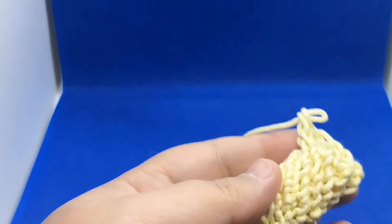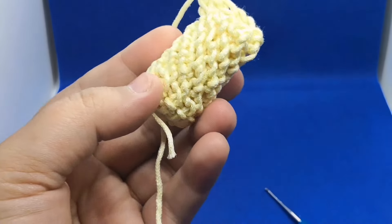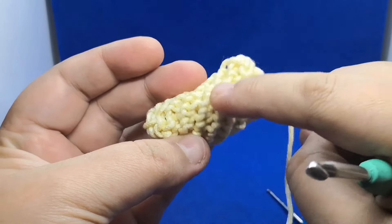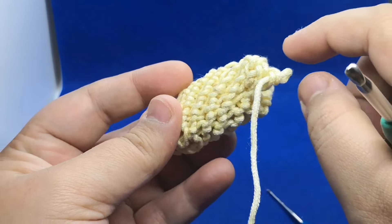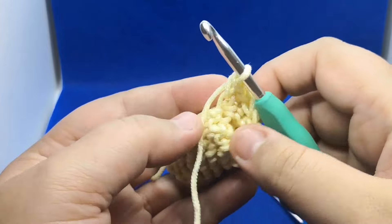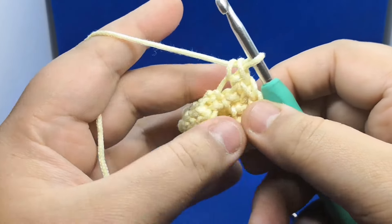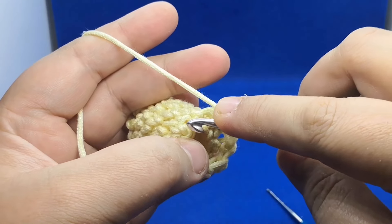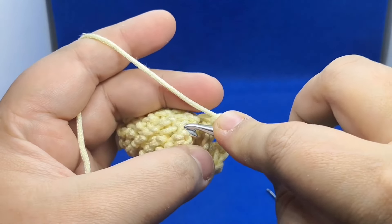Here you can see after a couple of rounds this is what it's gonna look like. You can see a spiral effect — this is all because we work into that specific loop. I hope you've enjoyed today's video tutorial. There is your bar here and at the back of this bar there is your loop.